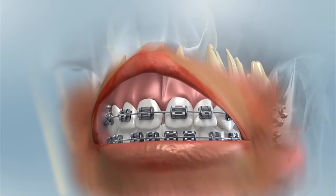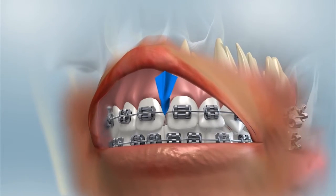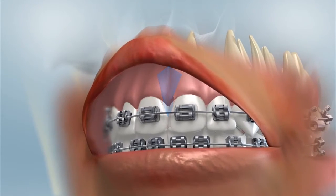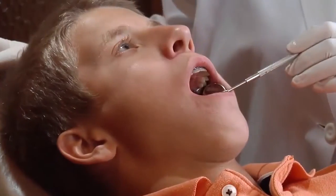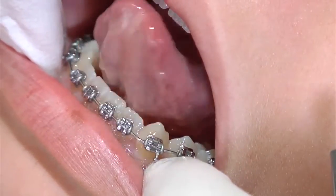The most common frenectomy recommended by an orthodontist involves removing the extra tissue between the upper two front teeth. The removal of the labial frenum may allow the closure of a gap between these teeth. In the lower jaw, removal of an excess lingual frenum allows normal tongue mobility.